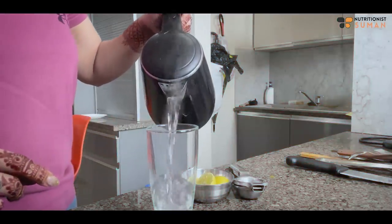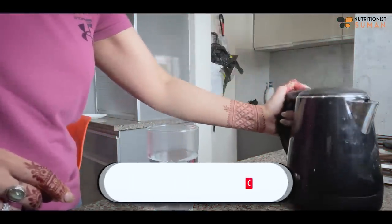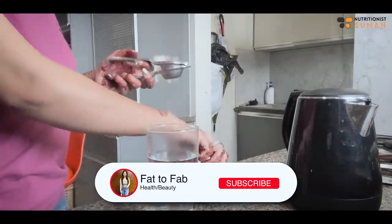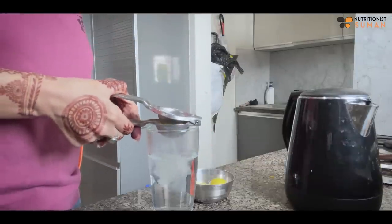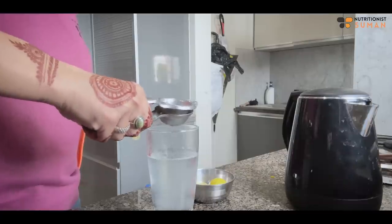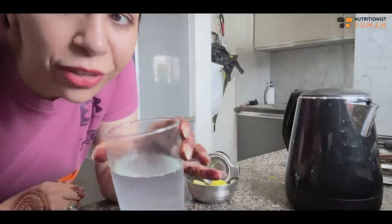Now we're making a morning drink. I'm taking 1-2 cups of warm water and I'm going to add lemon juice in it. We'll take this as our morning drink.